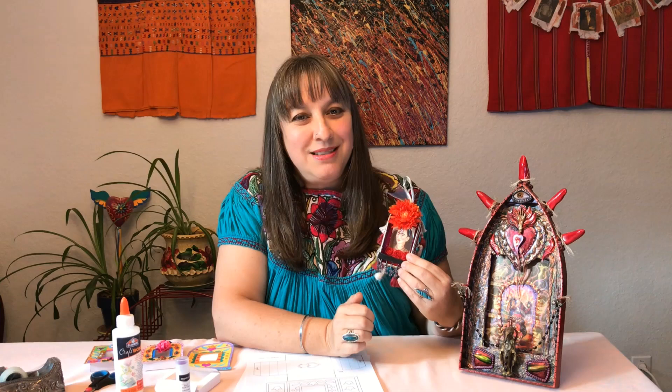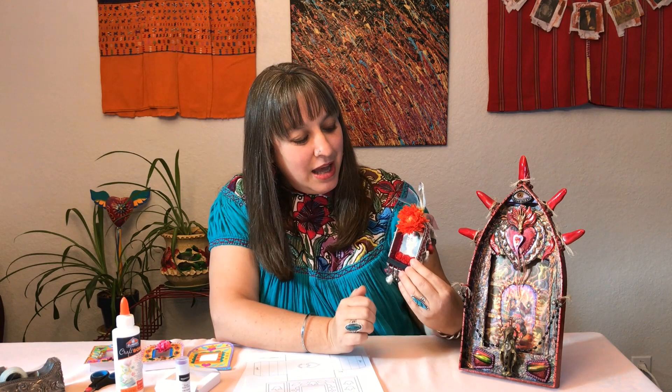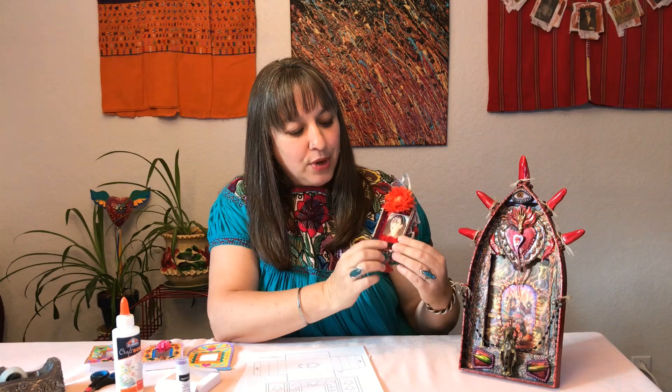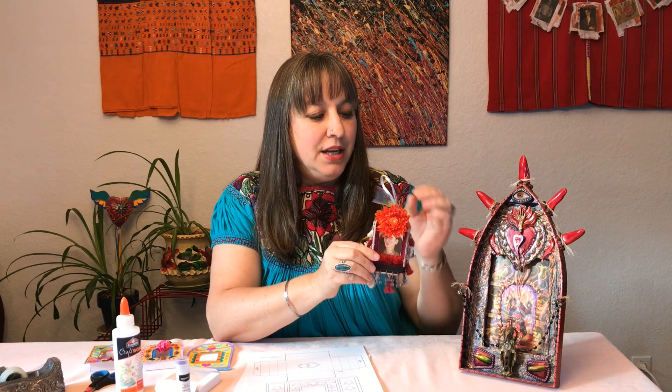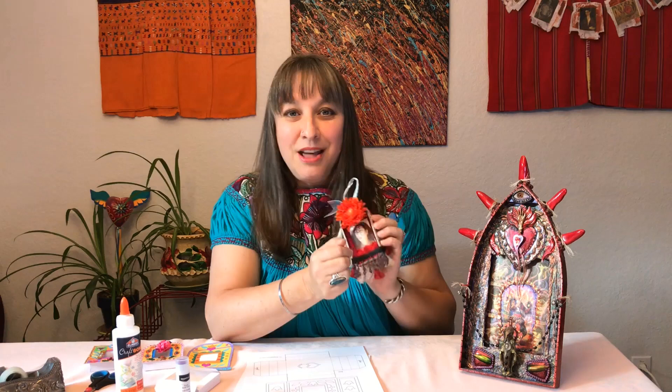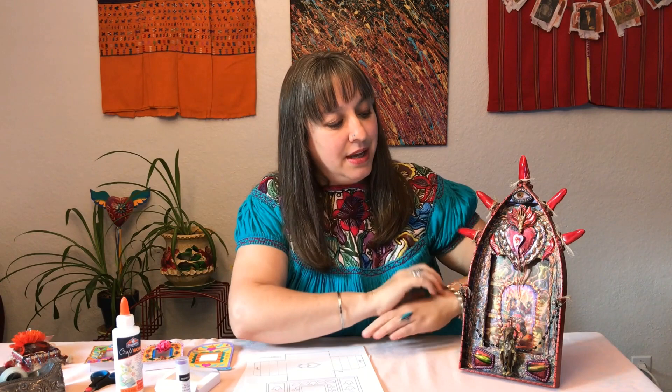You can also create nichos with things you find around the house. This little one was created by another artist friend of mine, Marilyn Krent, and given to me because we all love Frida Kahlo. She created this nicho for Frida Kahlo — just made out of a little Altoids tin. You can use ribbons, braiding with tassels, beading, and little flowers — sequins, any decorative items you want to include along with your photo.